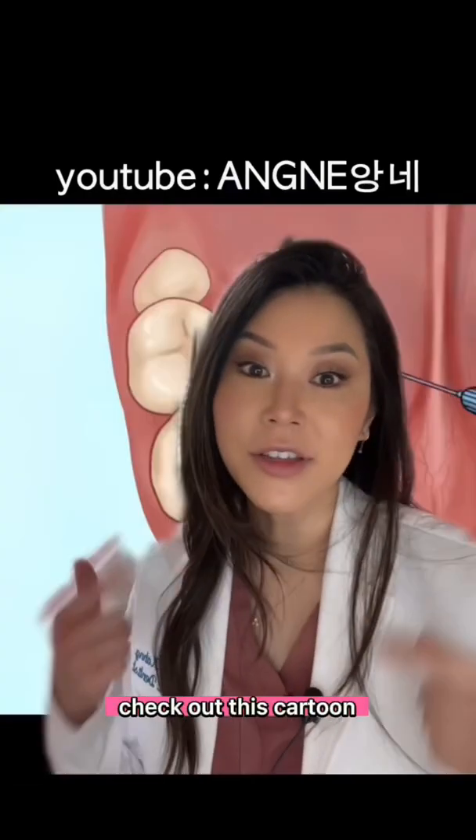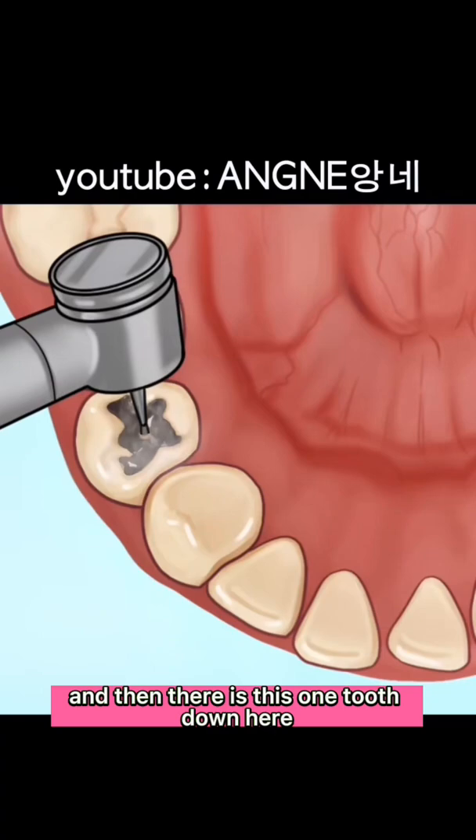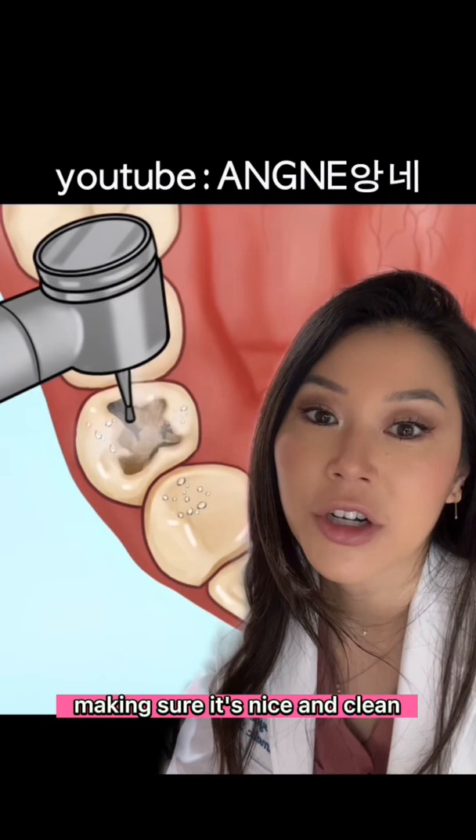Check out this cartoon. If you have a cavity, first you get numb, and then there is this one tooth that looks like it has a cavity, so they are just drilling that cavity out, making sure it's nice and clean, scooping out all the rest.